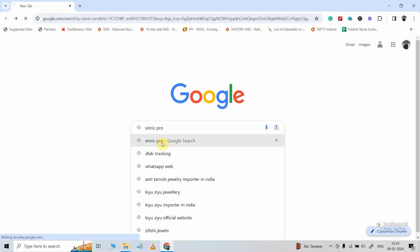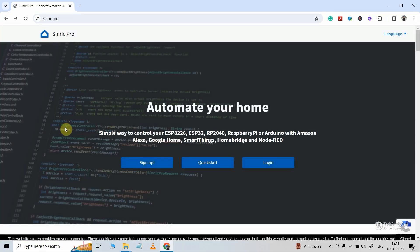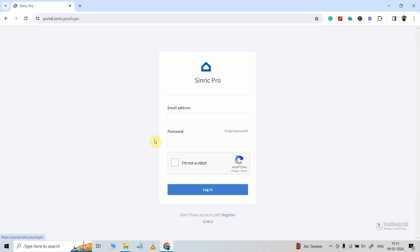You can search Synric Pro in Google or find the link in the description. Now if you are doing it for the first time, you have to click on sign up and create an account in Synric Pro — you just have to enter your email ID and some other details. I already have an account, so I will click on login and log in to my Synric Pro account.